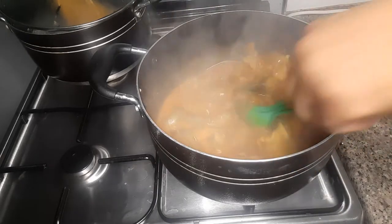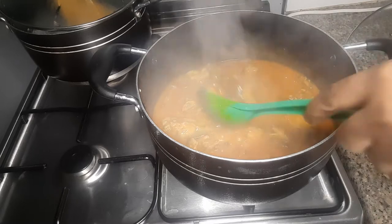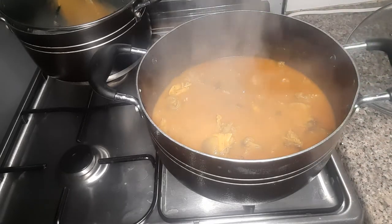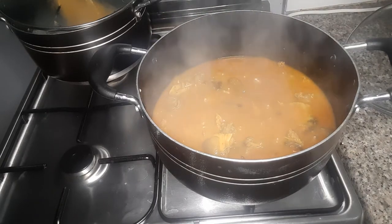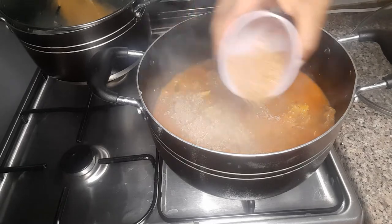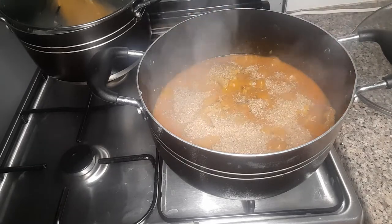If you liked this video or learned anything, let me know down below and click that like button and subscribe to my channel. Then I'll add my crawfish and stir it.